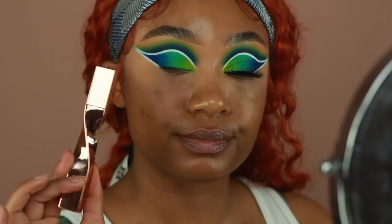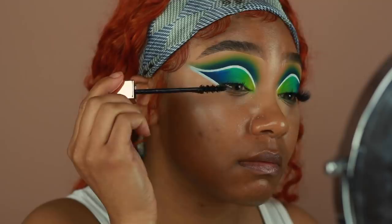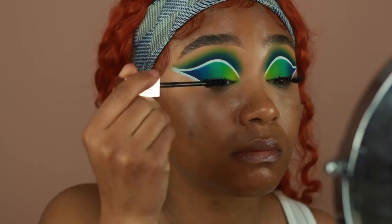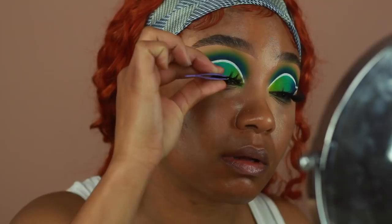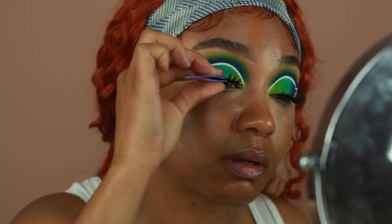Before I go into lashes, I'm going to add a bit of mascara to my top lashes just to prep for them so they blend in a lot more seamlessly into the falsies. The false lashes I'm using are from Color Green, from the Safari collection — these are the Glamazon lashes. I'm going to apply those using a pair of tweezers, pop those babies on, and then just press them together with my natural lashes using a pair of lash curlers.